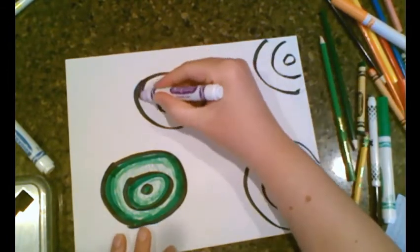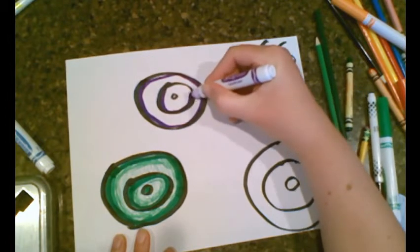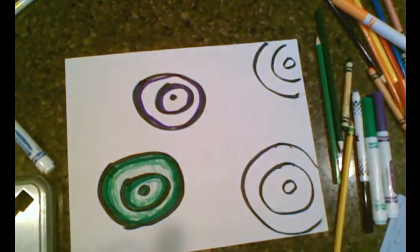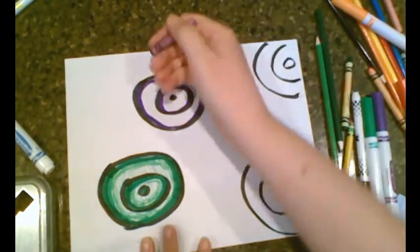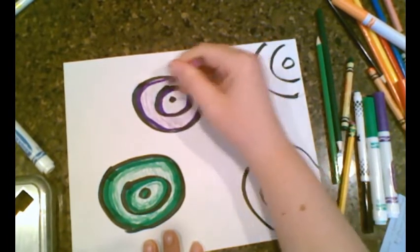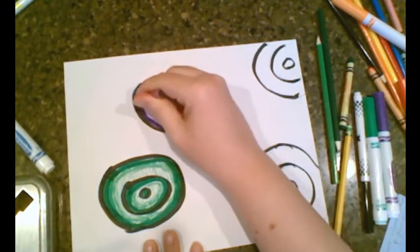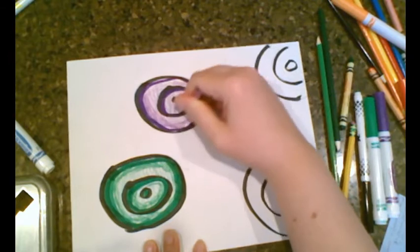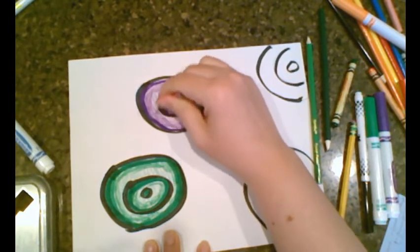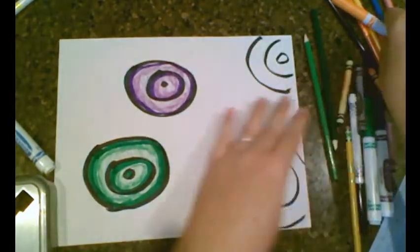Now I'm going to pick a different color — any color you'd like — and do the same thing to all the other ones. I'm going to go around here with the marker and then the next one again with the marker inside. Then I'm going to try to find a purple color, either color pencil or crayon, do it nice and light, then go closer to the marker and push it a little darker so it shows three different colors.